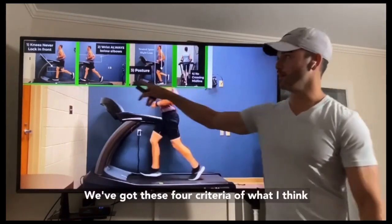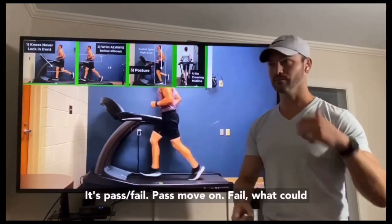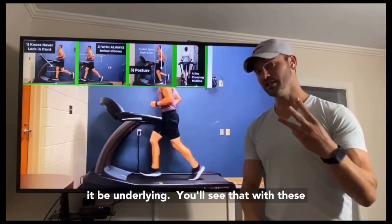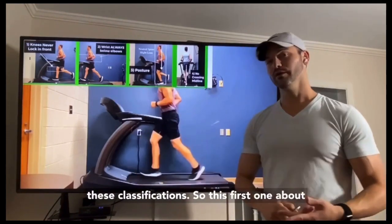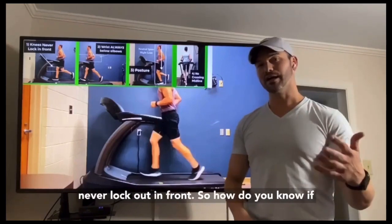We've got four criteria of what I think are the most important things for runners — it's pass, fail, pass, move on, fail, what could be underlying. You'll see that with these three running form faults, they fall under these classifications. This first one about overstriding: my first criteria was knees never lock out in front.